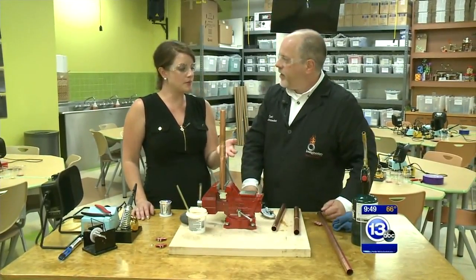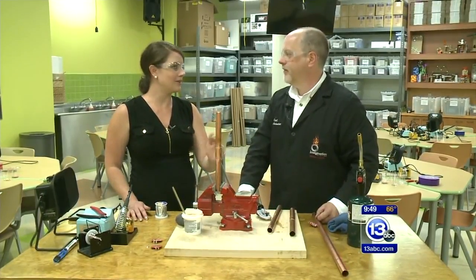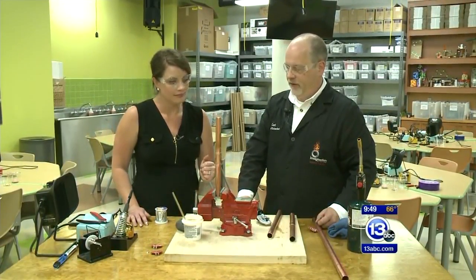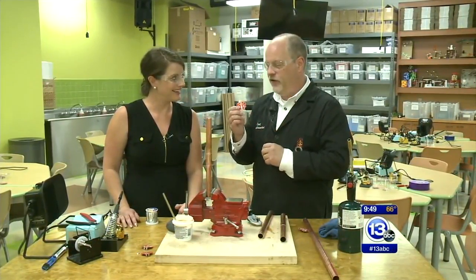This is something that for people in the field of plumbing or something similar, it's very common to use every day. But down here at the Imagination Station, we do it to make electronics and make things that you can take home in the Idea Lab.